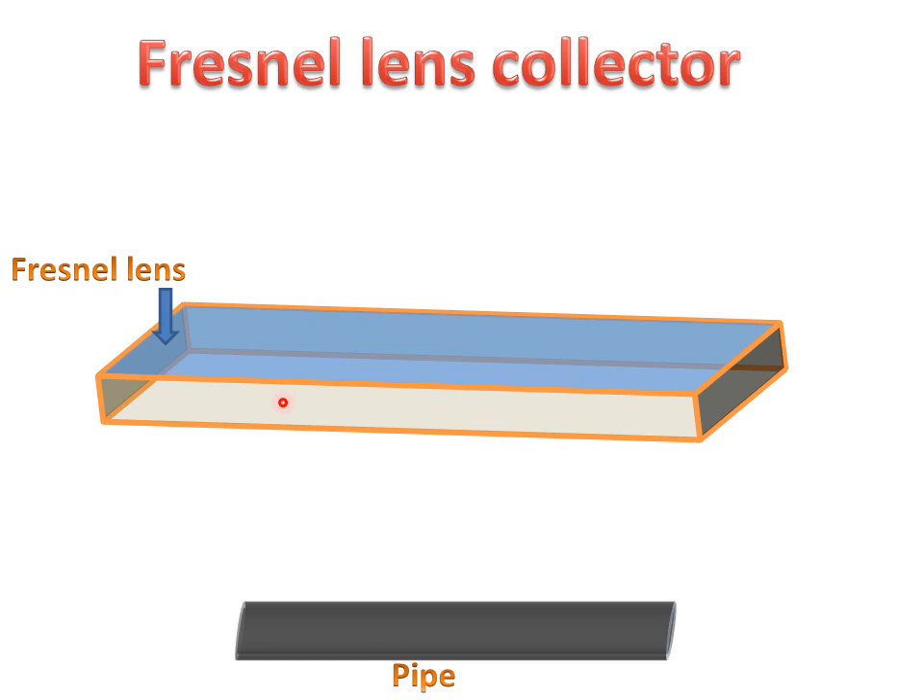We will have a Fresnel Lens — this is a Fresnel Lens — and this is a Blackened Pipe. This Fresnel Lens will concentrate the radiation on the same point.